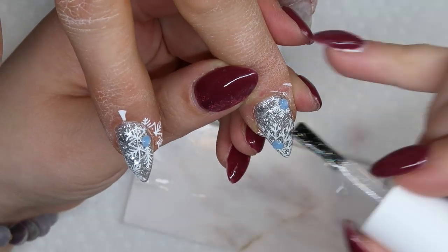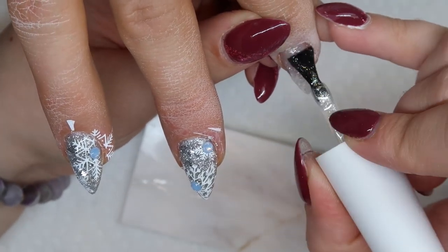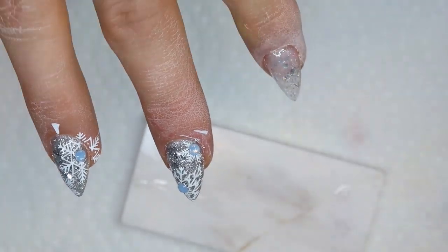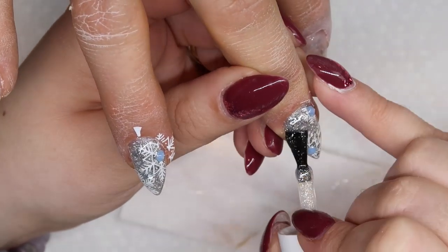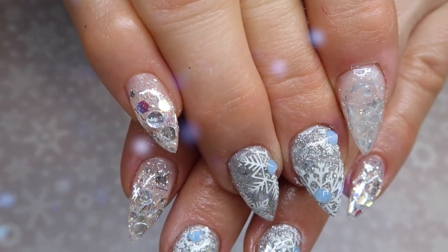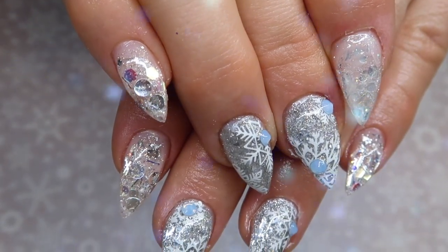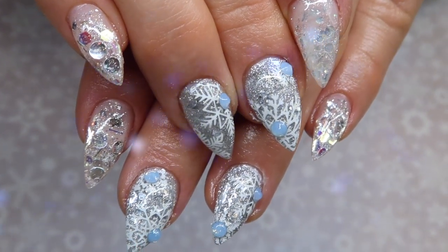This is a great nail design for clients who want really blingy nails for the holidays but you don't have enough time for something super elaborate. You could easily just do a glitter fade and stamp some snowflakes on top, or do full glitter nails like the two middle ones and stamp snowflakes on top, or just do the glitter fade on its own and they'd be good to go. I hope you guys enjoyed this video!